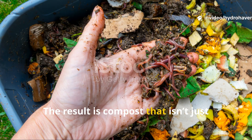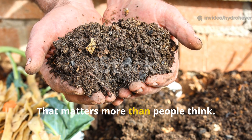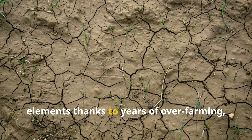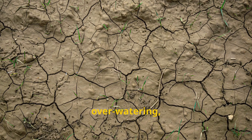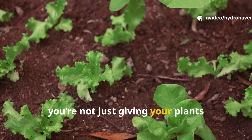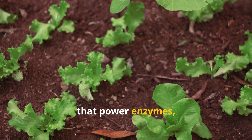The result is compost that isn't just nutrient-rich — it's mineral balanced. That matters more than people think. Most modern soils are depleted of trace elements thanks to years of over-farming, over-watering, or chemical inputs. When you add mineralized compost to your garden, you're not just giving your plants NPK.